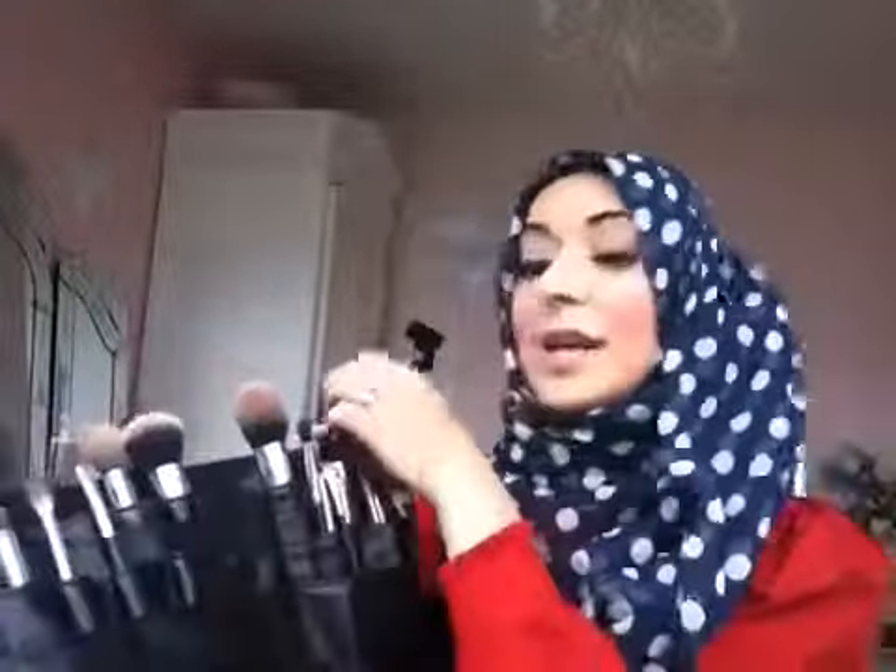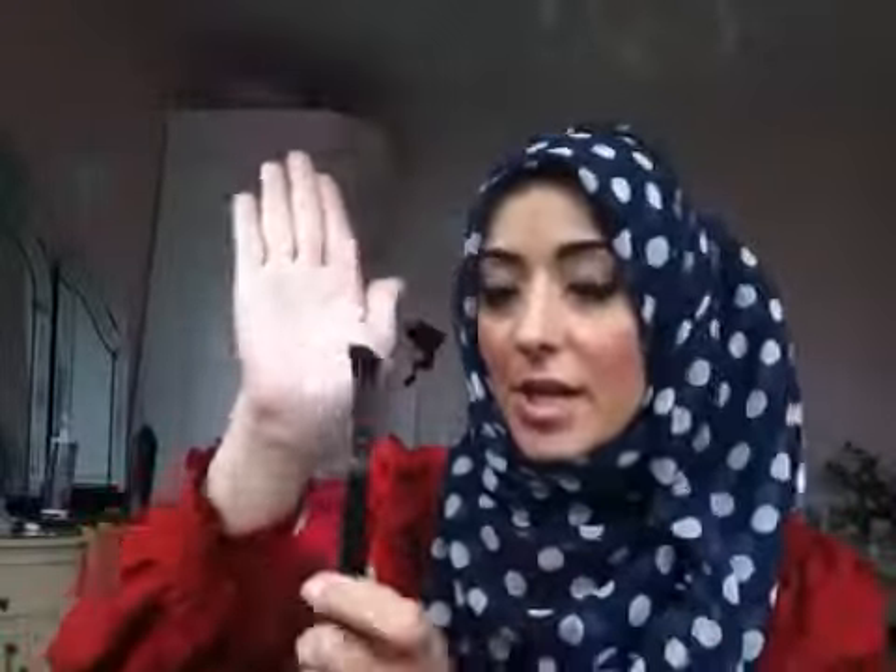I've also created this brush which I've called the Cut Crease Brush. You can slot it into your crease line and it's just an easy way of creating that crease definition. Lots of amazing brushes! There's also the liner brush — it's just in the next room — it's an amazing brush, I just use it to put on eyeliner, and I love it.